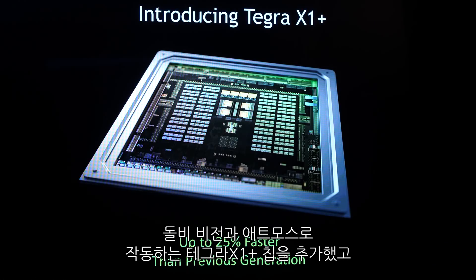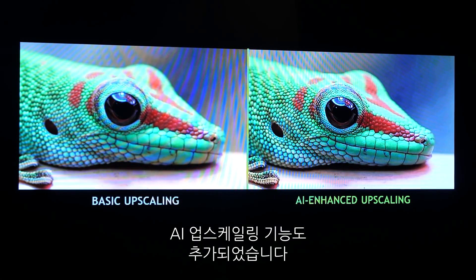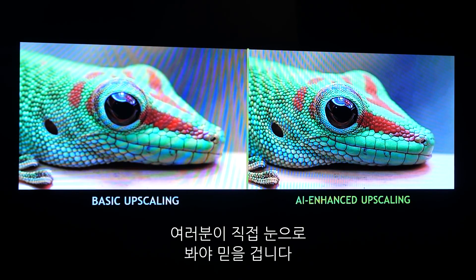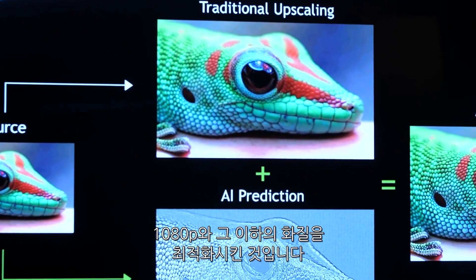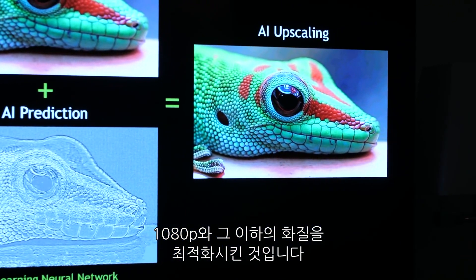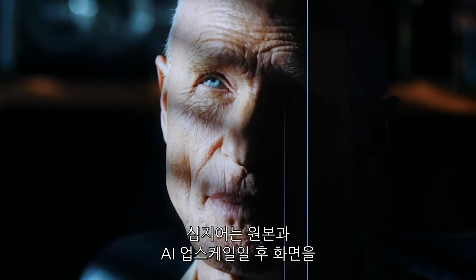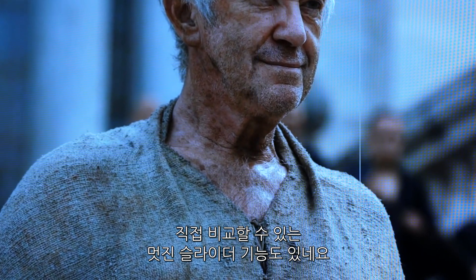The new Shields add a Tegra X1 Plus chip, and they work with Dolby Vision and Dolby Atmos. It also makes room for something NVIDIA is calling AI upscaling. Basically, they figured out a way to improve the quality of upscaling from sources of 1080p and below. There's even a really cool built-in slider you can run across the screen to compare the picture quality between the source and the AI upscaling.